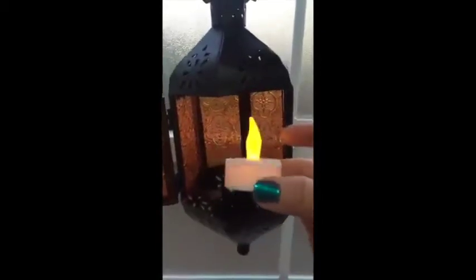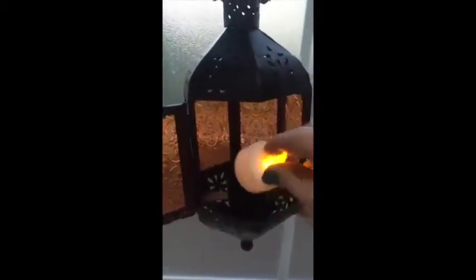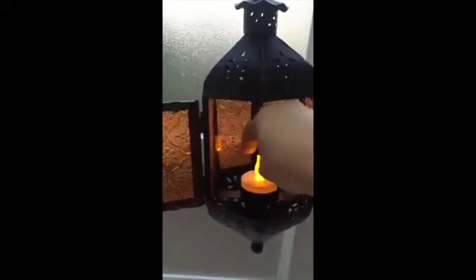It doesn't come with a tea light, but I got these pretty cheap on Amazon. They're not very pretty to look at like this, but they're perfect for inside this lantern. And they come with the batteries too when you order them. I'll put the link in the description if you'd like to check those out.